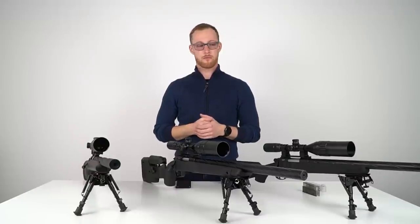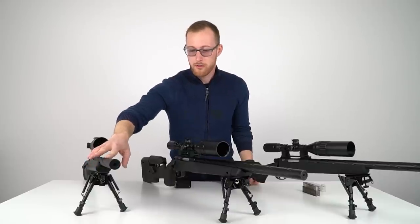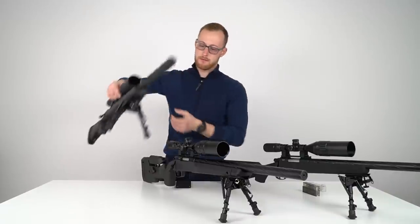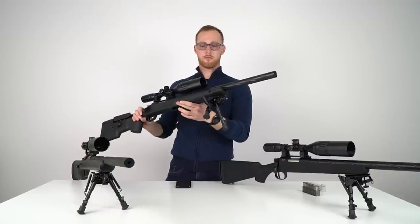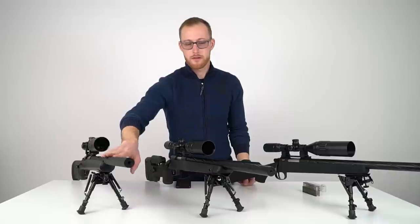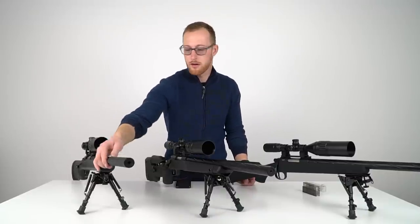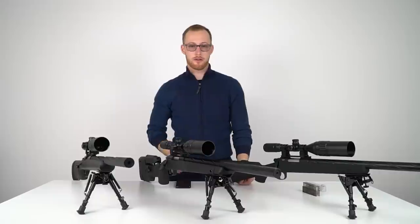Barrel grooves: on the SSG24 they are sharper, a bit deeper, and the edges are definitely more aggressive. I like this look a lot — it's more aggressive than the SSG10. On the SSG10 you get rounded grooves. From a distance they look pretty much the same, but up close the SSG24 looks more aggressive and pronounced. I like how it feels when you grab it. I prefer the SSG24 barrel grooves, though honestly I don't care much either way.